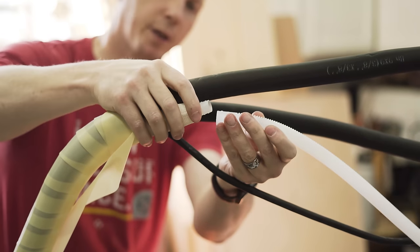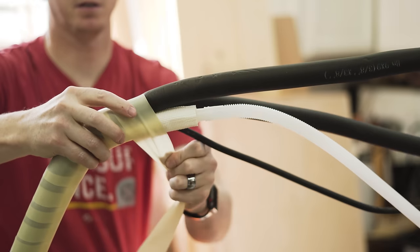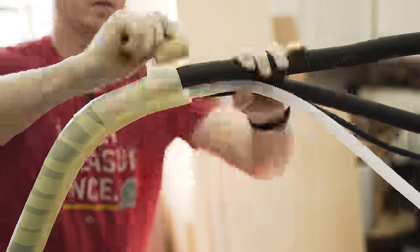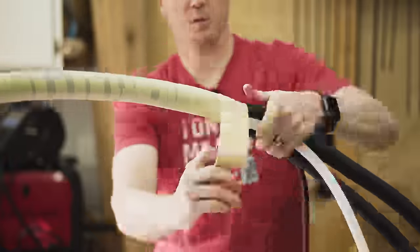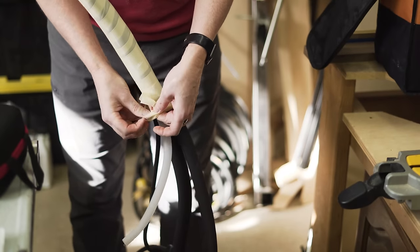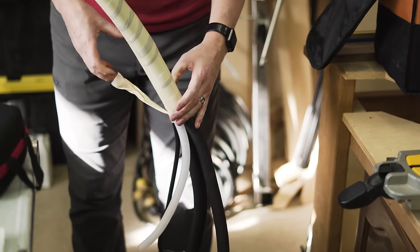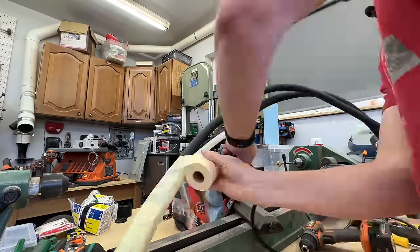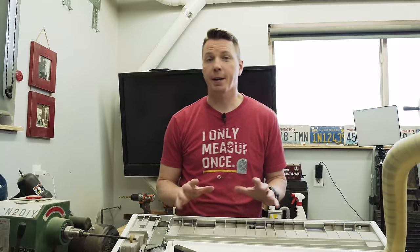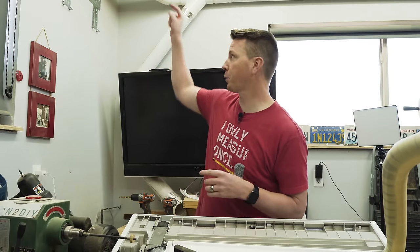When you get towards the end of the drain pipe, connect the extension on there and then keep going all the way down the line. Now that most of the line is wrapped, the next thing is to drill the hole for the line to fit through the wall.